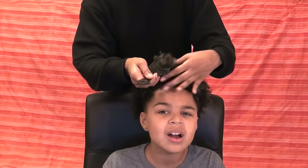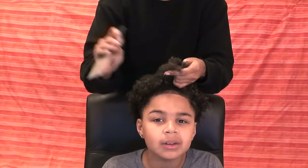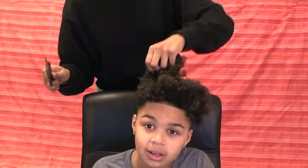I'm just detangling his hair with a pick, starting at the ends then moving my way closer to the roots. This is with the Mixed Chick's conditioner in it, so it has a lot more slip.